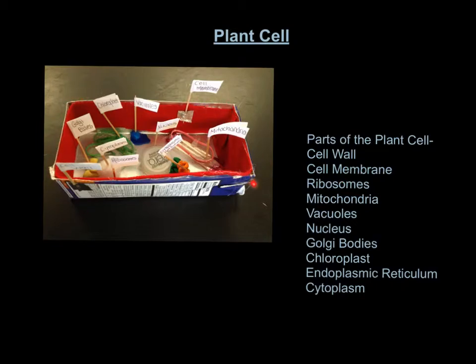It's like the inner wall. The ribosomes are an organelle inside of the plant cell. The mitochondria are the Q-tips with the rubber band. The vacuoles are the blue storage area. The nucleus is the cap. The golgi bodies are the yellow things that look like deflated sacs. The chloroplasts are the green rubber bands.